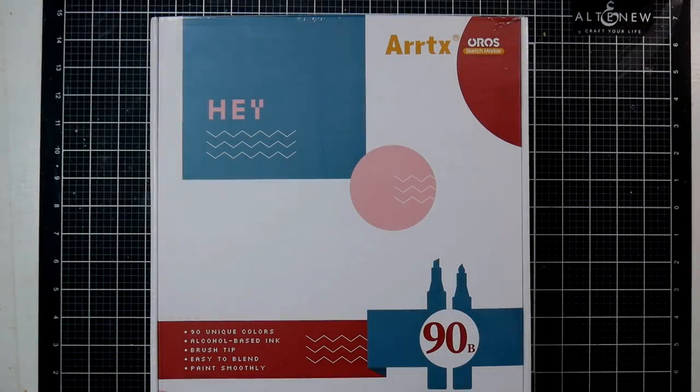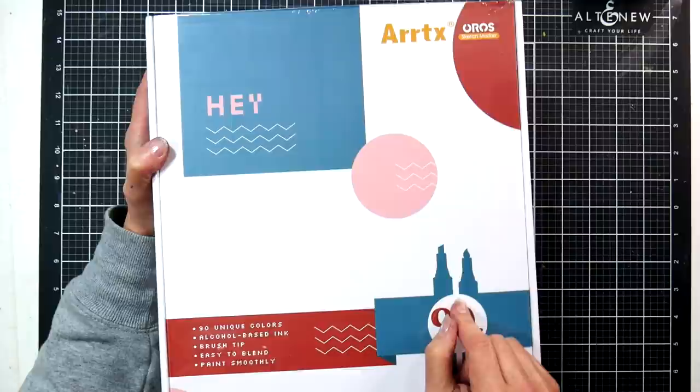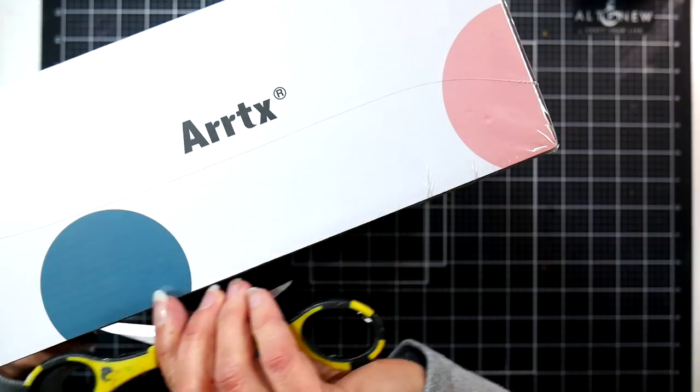Hey guys, Lindsay here, the Frugal Crafter. I just received the latest set of markers from Artix — it's the 90 set of the Oros markers, and I thought I would unbox it before I review it because people like to see the unboxings. It's all shrink-wrapped here; these are not yet available for purchase.